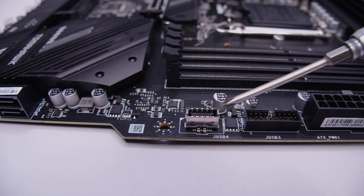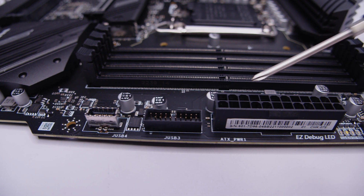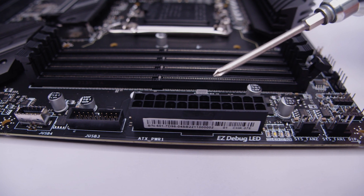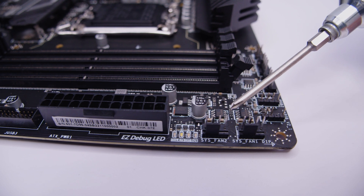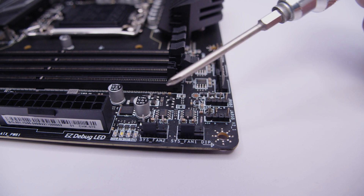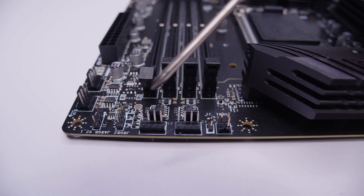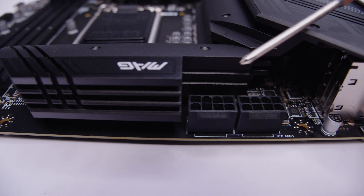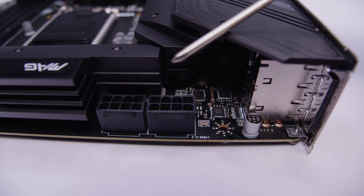Further up the board, there's a USB Type-C front panel connector, a USB 3.2 front panel header, and the 24-pin power connector. There's also a diagnostic post-code LED array so you can diagnose your system when booting up, and two more PWM fan headers. On the top right-hand side of the board, there are two more RGB headers and two more PWM fan headers.